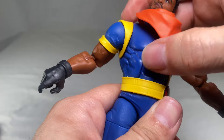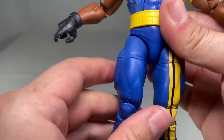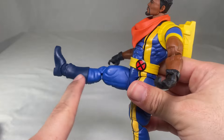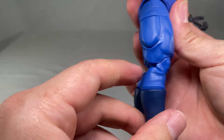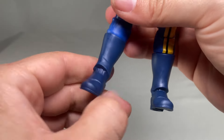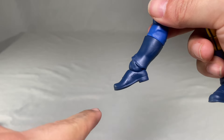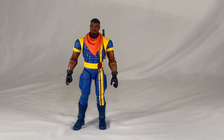Moving down to the ab area: he can ab crunch forward a bit and go back about that much, and can swivel at the waist — though there is no actual tilt as it's not on a ball peg. Moving to the hip area: his legs don't have a drop-down but he can do the splits about that much, kick forward quite far, and kick back. He has double-jointed knees, a boot swivel, ankle pivot, with feet that kick up and down.